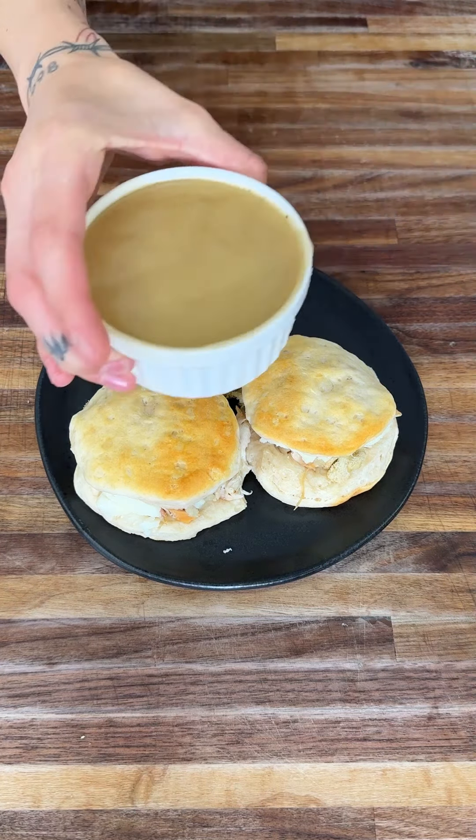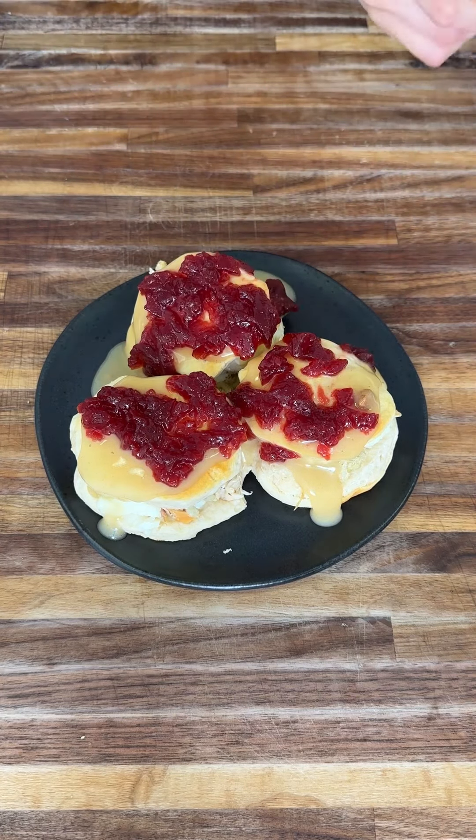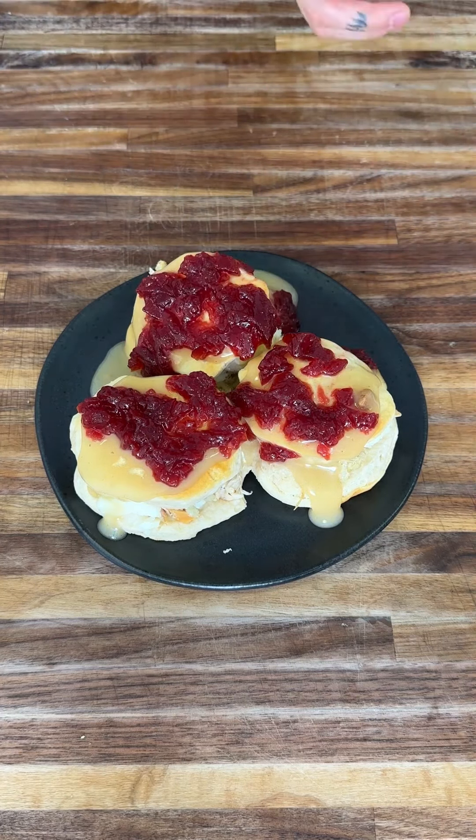Now we're going to grab some cranberry sauce and put it right on top as well. Kind of spread it out, let it fall — boom, look at that. As a final topper I always like to grab some chives, because they really help bring out a beautiful green color. Perfect, amazing.